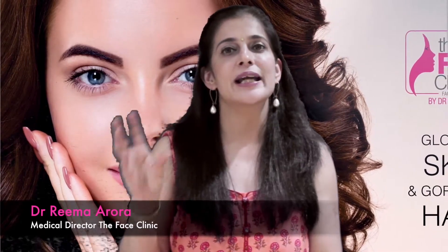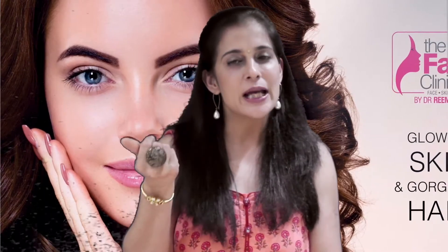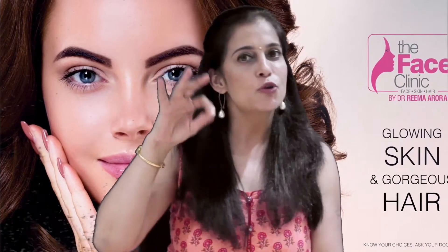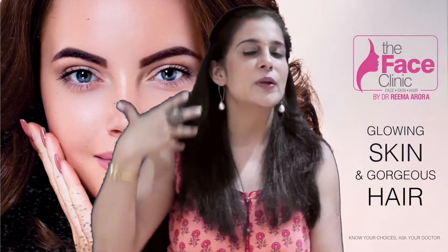Take half a cup of softened shea butter, add 3 tablespoons of coconut oil, 2 tablespoons of argan oil, a few drops of tea tree oil and rosemary, then apply it to your scalp as well as your hair. Leave it on for 45 minutes.